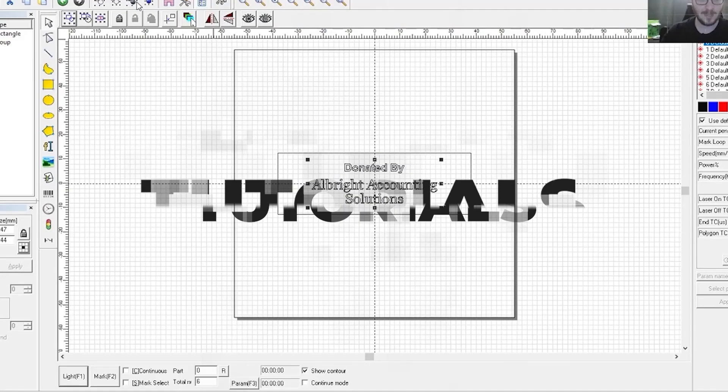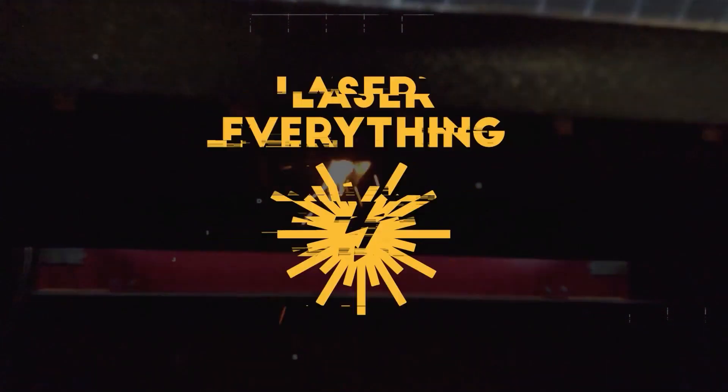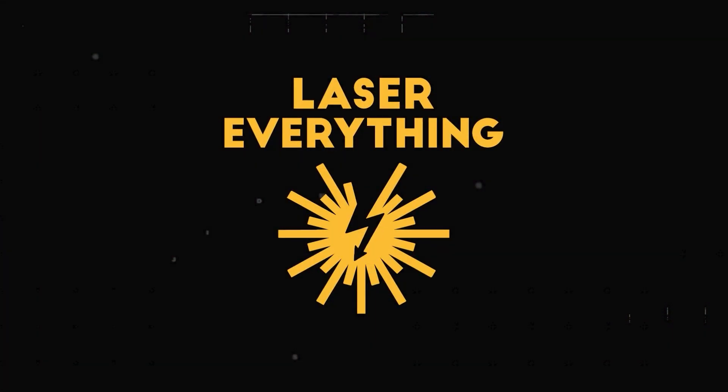What's up guys, Kyle with Laser Everything, and today we're looking at the Per Gear Laser Storm L5. This is a rather entry-level laser, and that's okay because everyone starts somewhere.